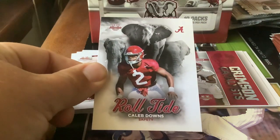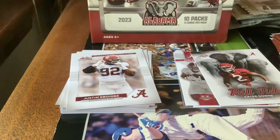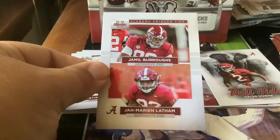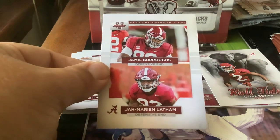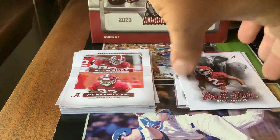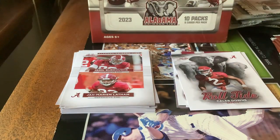Another Roll Tide card — Caleb Downs. Next one — Jamal Burrows and Jah'Marion Latham. I wonder if he's related to the Dolphins lineman that's on the team. I guess we'll find out.